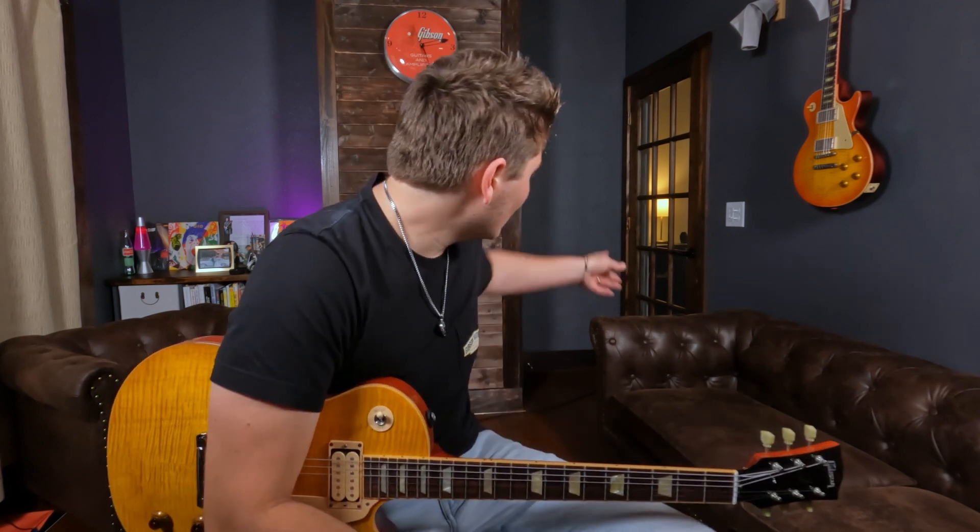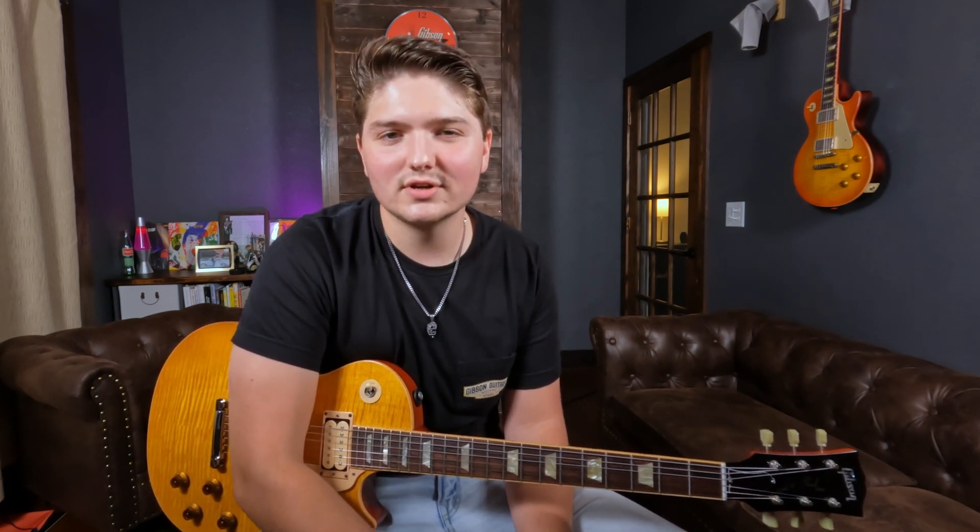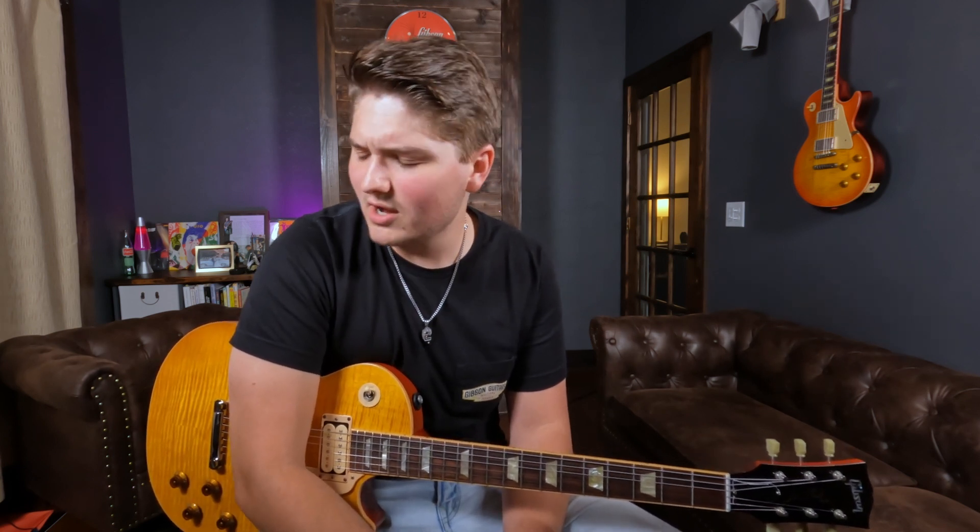Next question: what speakers do I use? I have a Marshall 1960A cab in the hallway. I don't know exactly what the stock speakers are — I think they're 75-watt Celestions of some sort. They're not my favorite speaker and I kind of want to change them. My real answer is I want to get some V30s or some Greenbacks to try out — I think I'd like the V30s best. My little 1x12 has a Celestion G12H 70th Anniversary, I think a 30-watt, and I'm really impressed with it. For a 1x12, it sounds nice and it's very affordable.